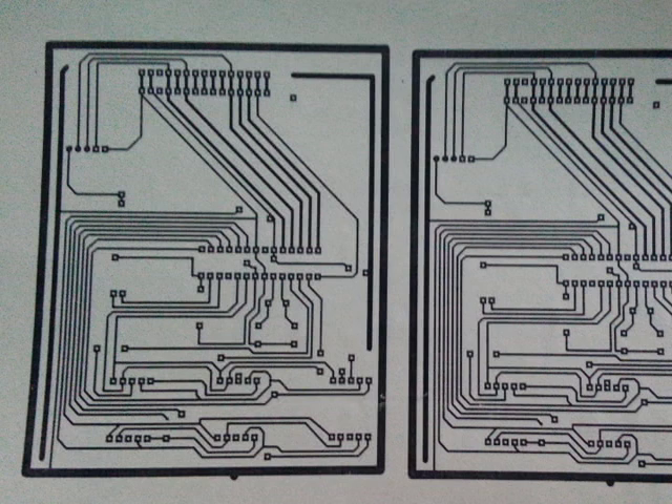Hello and welcome everyone to OTex Support. Today we are here to show you how to print a PCB board circuit diagram — basically how to make a circuit diagram on a PCB board.